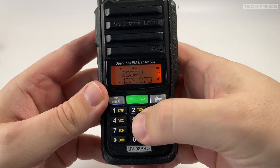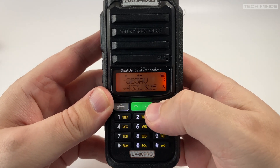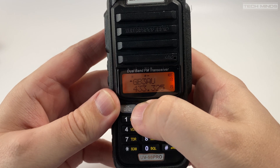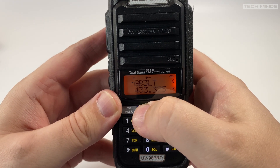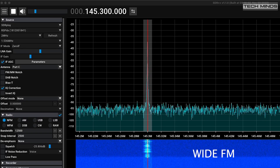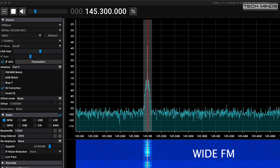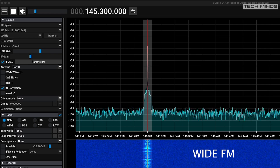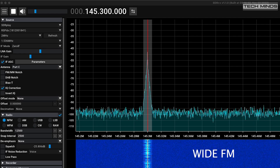Transmitted audio quality from the UV98 Pro seems to be quite adequate and clear. Here's an example using an SDR receiver to receive a transmitted signal from the UV98 Pro, at around 5 to 10 meters away. This is M0DQW — mic zero delta Quebec whiskey — testing audio.